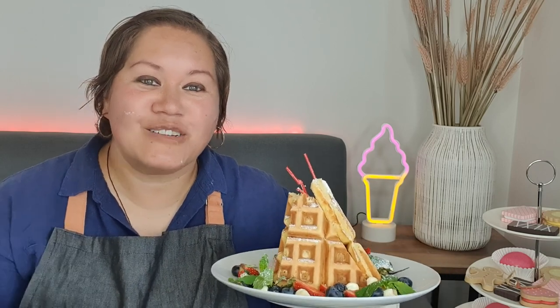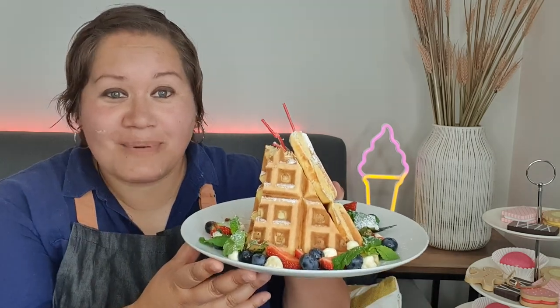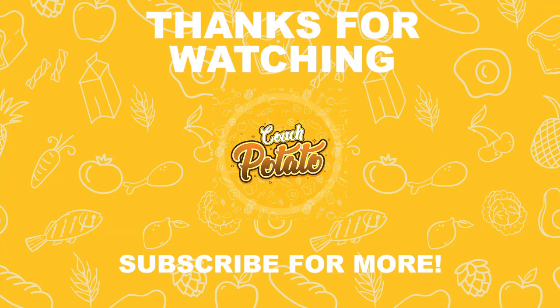Thanks for watching another episode of Couch Potato, where we made the waffle teepee from 50 First Dates. I'm going to go ahead and finish this for breakfast. If you haven't already, please follow us, hit the subscribe button, follow us on Instagram, on Facebook — Couch Potato New Zealand — and I'll see you next week. Thanks, bye!